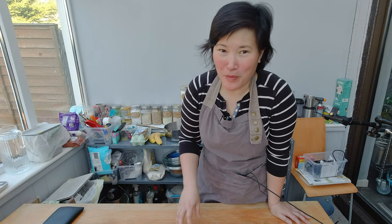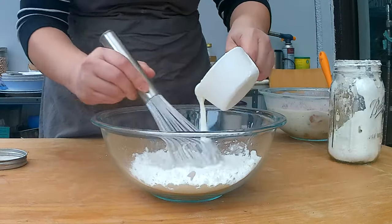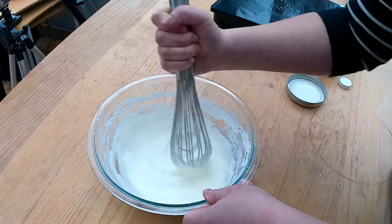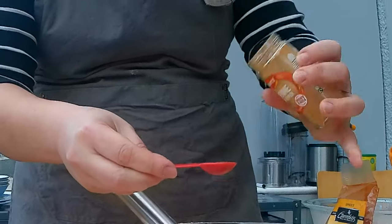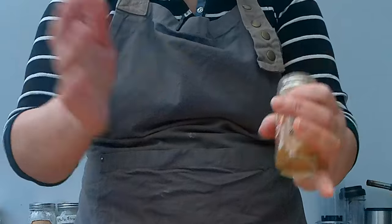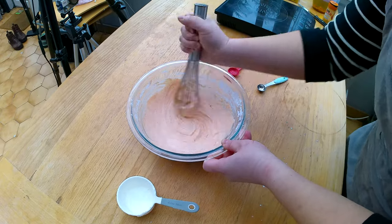I'm going to begin with my buttermilk mixture and measure about half a cup of cornstarch and whisk in one cup of buttermilk. It will mix up to a very thick batter and now I'm going to add the spices: half a teaspoon of garlic, about a teaspoon of smoked paprika, and about one teaspoon of cayenne — more or less depending on how much I have left. I'll give the mixture one more good stir and my buttermilk mixture is ready.